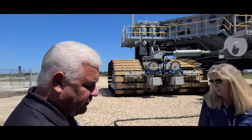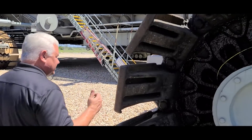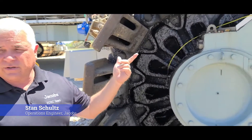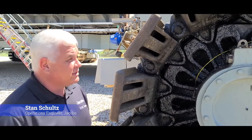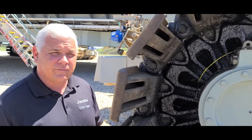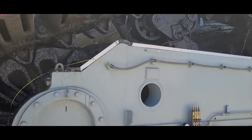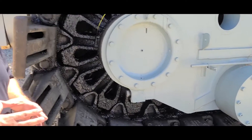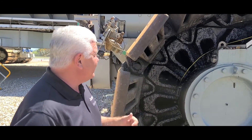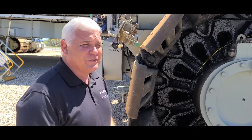I wanted to show a couple things. Some of the higher-level specs: the overall length is 131 feet, 113 feet wide. The shoes themselves weigh 2,200 pounds each. When you start talking about 6.6 million pounds total — 57 shoes per belt, 8 belts, 456 total — you're over a million pounds just in shoes. That's where the low alloy steel meets the road in this case.